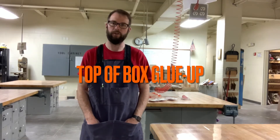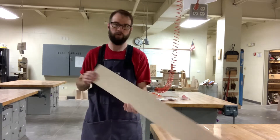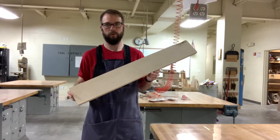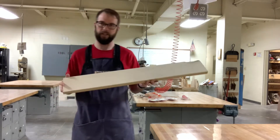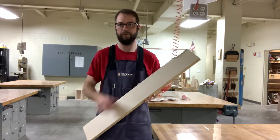Today we're going to talk about how to make your top for your box. What we should have at this point is a leftover piece of our board. It should be somewhere around 34 inches long. We're going to end up cutting this into two 17-inch pieces, so we'll get two equal pieces out of this.